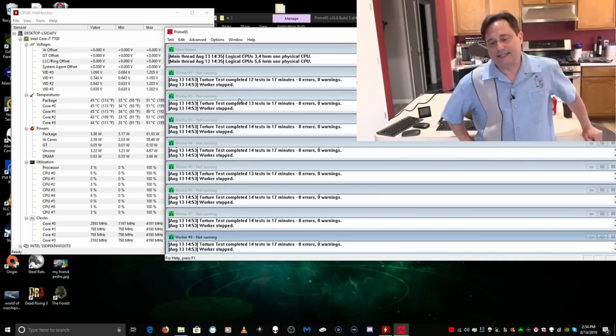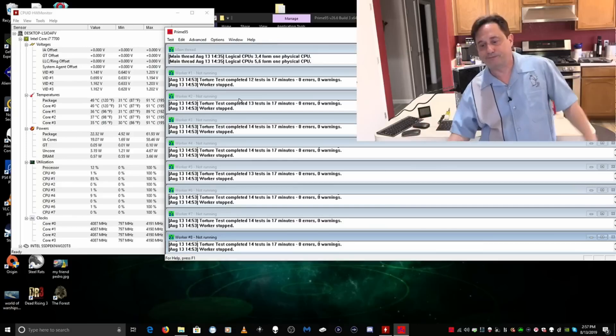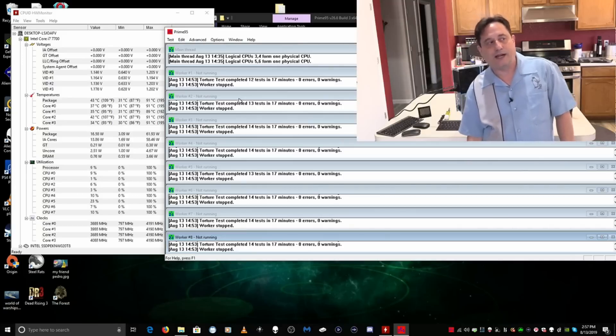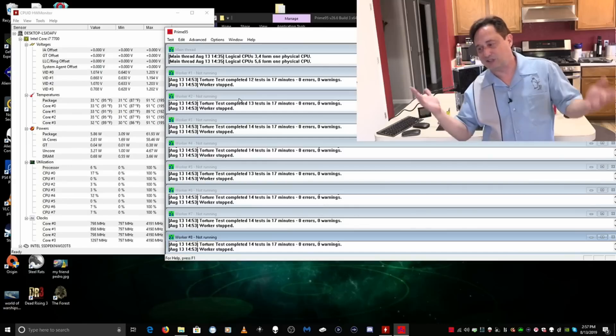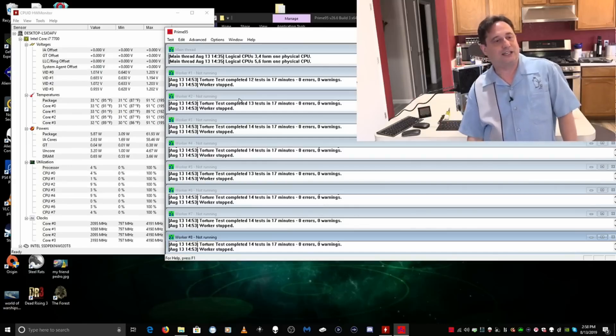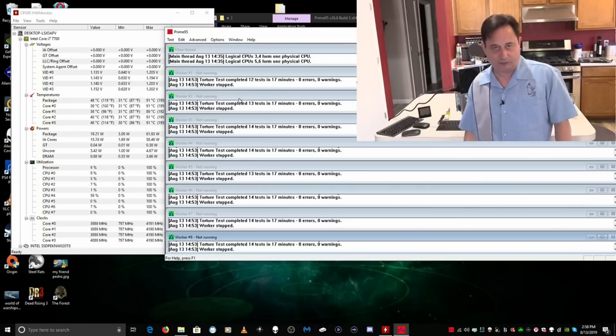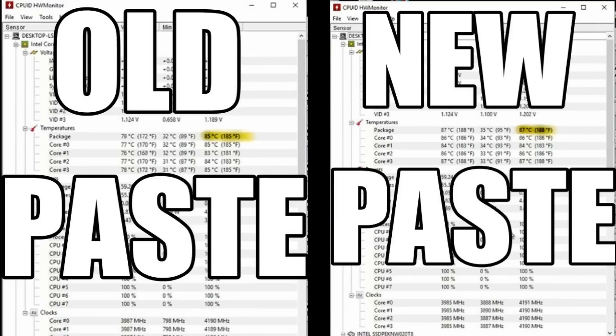No matter what we do for thermal compound, it just isn't going to make a difference like a bigger, better heat sink and fan would — but we can't change that due to the limitations of the case. So there you have it: we replaced the thermal compound and didn't make it any better. I don't think we made it worse either — those results would run that way regardless. Ultimately, all that matters is the real world, and in the real world I can say that if there's a problem with this computer, it won't have anything to do with the thermal compound now that it's fresh and replaced. Thanks so much for watching — I'll see you all again very soon. Bye for now.